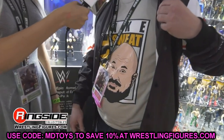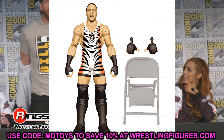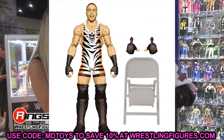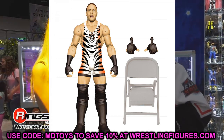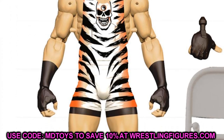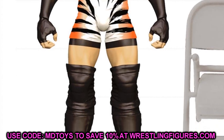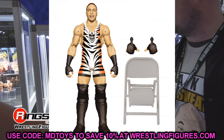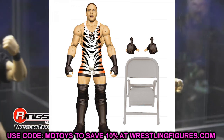Starting off with Elite 91 Rob Van Dam — they actually gave us the tiger stripes one-of-a-kind RVD elite action figure. This is absolutely beautiful. If this was the only figure they showed off I think I would be completely happy. The gear looks great, it does look like a repeat of that smiling head sculpt, but it will have true effects. We get interchangeable thumbs-up hands, RVD's signature hands, and a steel chair as well.